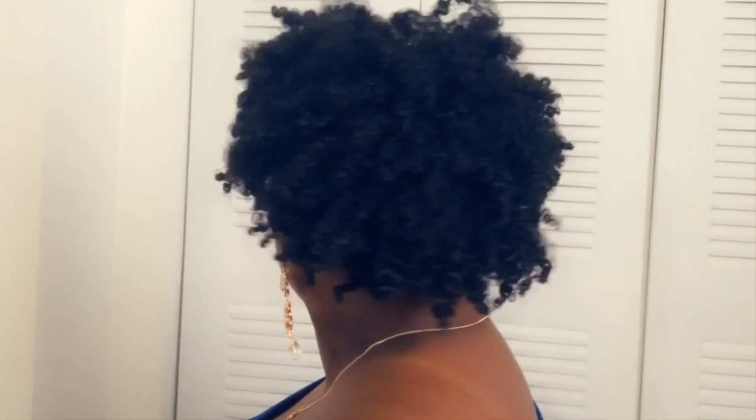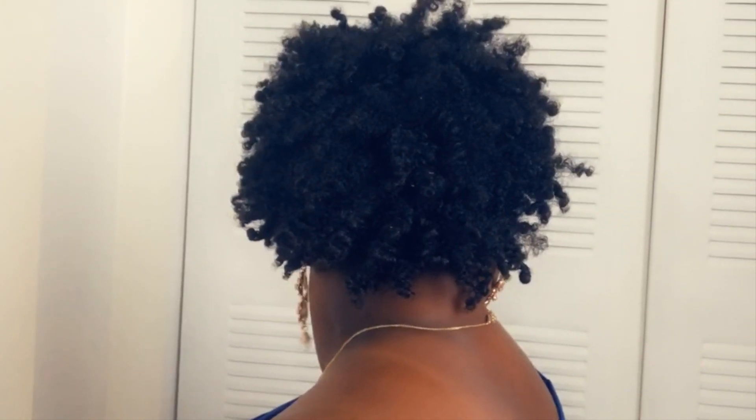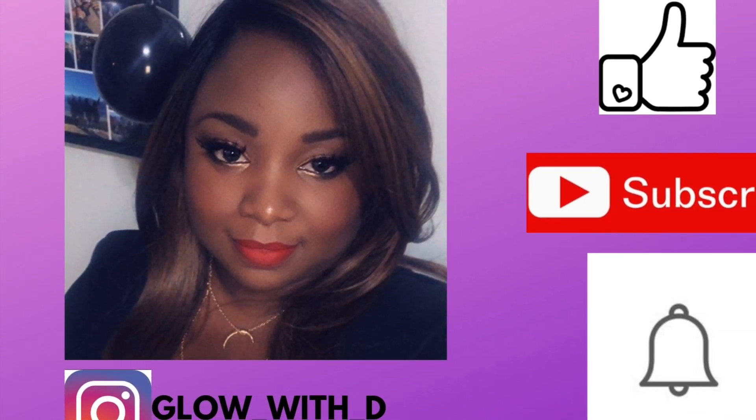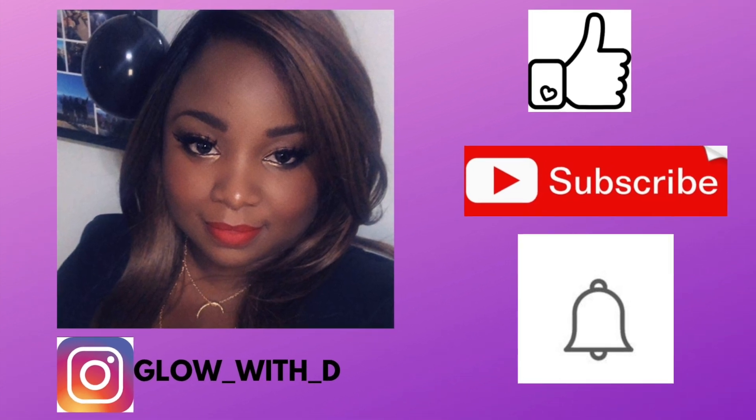Hi glow babes, welcome back! If you're new to my channel, thank you for clicking on my video. Please hit the subscribe button and also hit the bell to be notified every time I upload a new video. This video is about my hairdo — if you want to see how I got the style the way it is, keep on watching. I'm starting off with freshly washed hair.